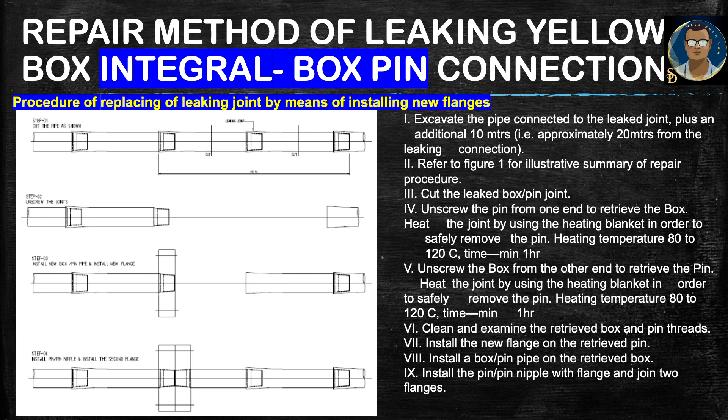The first procedure is replacing the leaking joint by means of installing new flanges. We simply replace the damaged or leaked joint area and install new flanges with a new section of pipe. The process begins by excavating the pipe connected to the leak joint plus an additional 10 meters — approximately 20 meters from the leaking connection. We are discussing underground RTR pipeline, so we need to open the excavation.